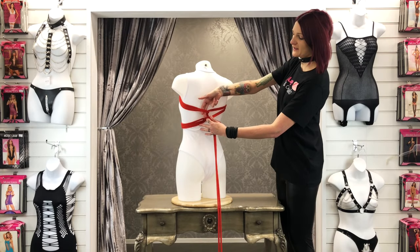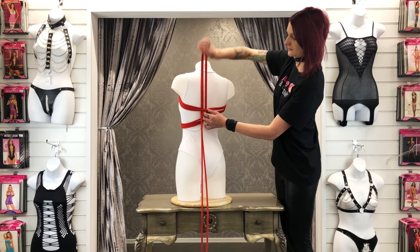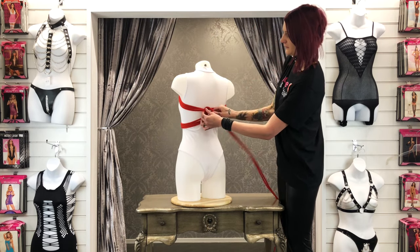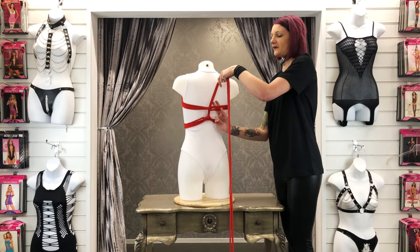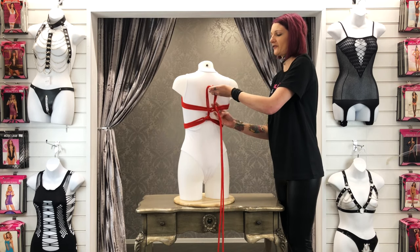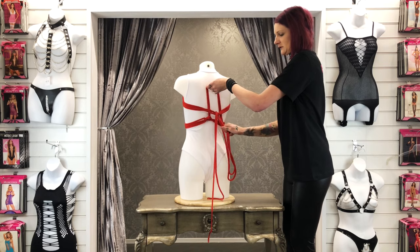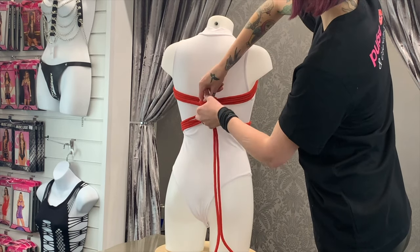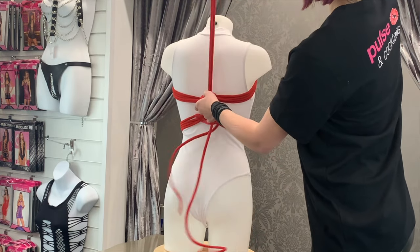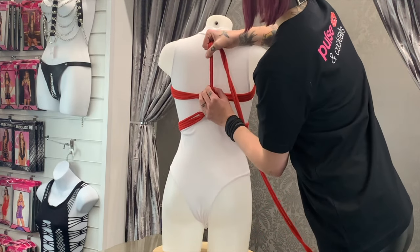Step nine: place your fingers through the loop you just created and pull the rope up through. Step ten: place your fingers under the top straps and pull the tail through again, leaving a small loop at the top. Step eleven: place your fingers through this loop and pull the tail up through. Pull this knot again to tighten.